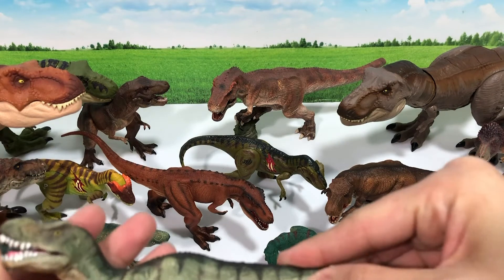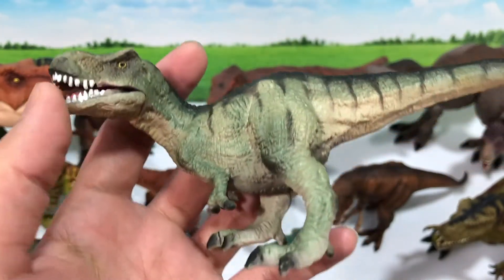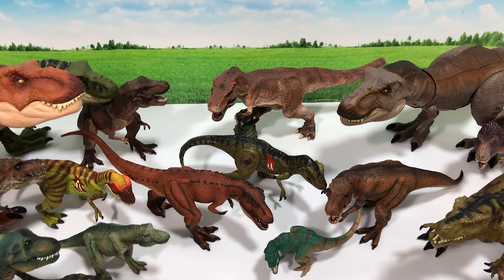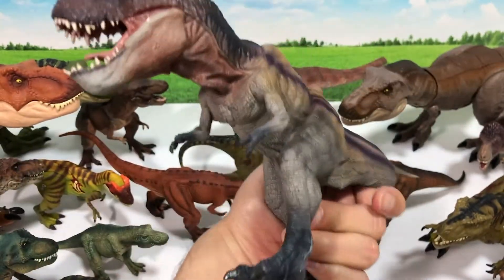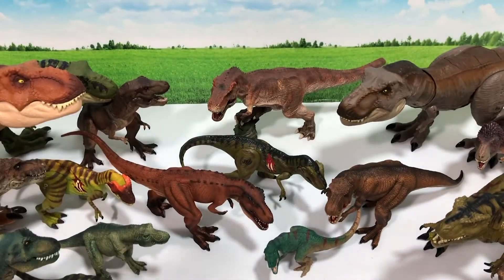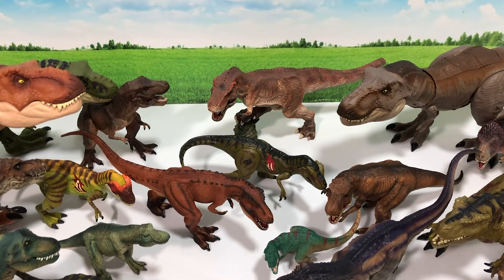This is a cute little figure from Bullyland — it looks like a very young T-Rex with a movable jaw. It's a cute sculpt, not the most well-detailed T-Rex but it definitely looks really cute. We also have a running T-Rex from Papo — I actually have two of this. This is the repainted version, which is very different from the original in terms of the paint scheme.